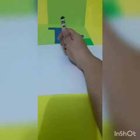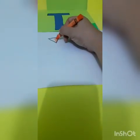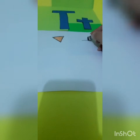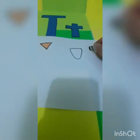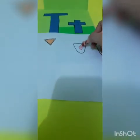Now we're gonna draw the beak and color it with orange. And then we're gonna do the smooth. You do a little one and you do a similar but longer. That is the wattle of the turkey. Color with red.